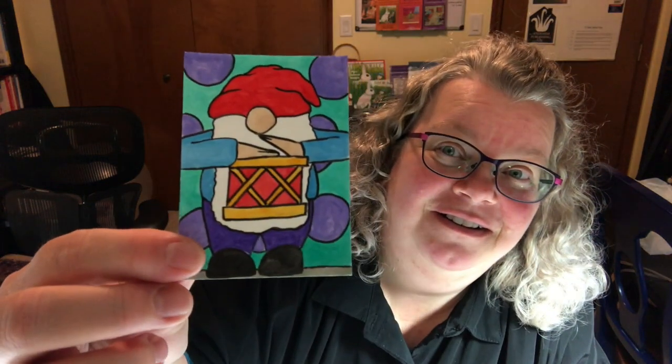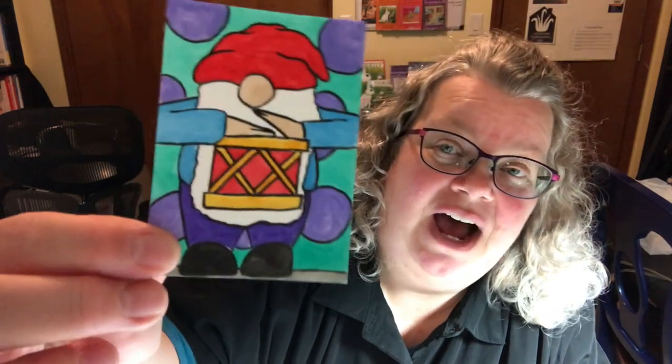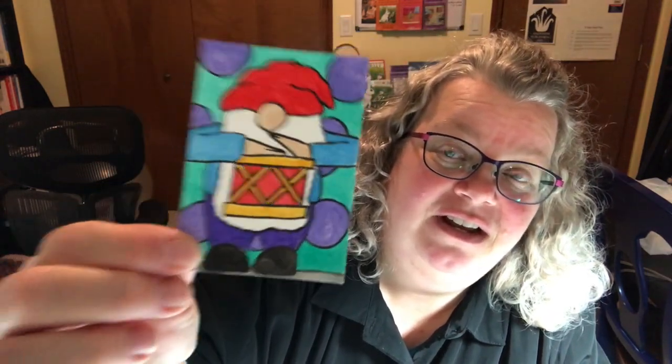There are three, and the first one — can you figure out what it's called? Little Drummer Gnome! That's what I named it. This is my first time using gouache paint, which I really like the vividness of. It has a weird chalky feel when you're done, so I'm probably going to put a gel medium over the top to make it smooth, because I like glossy and smooth things.